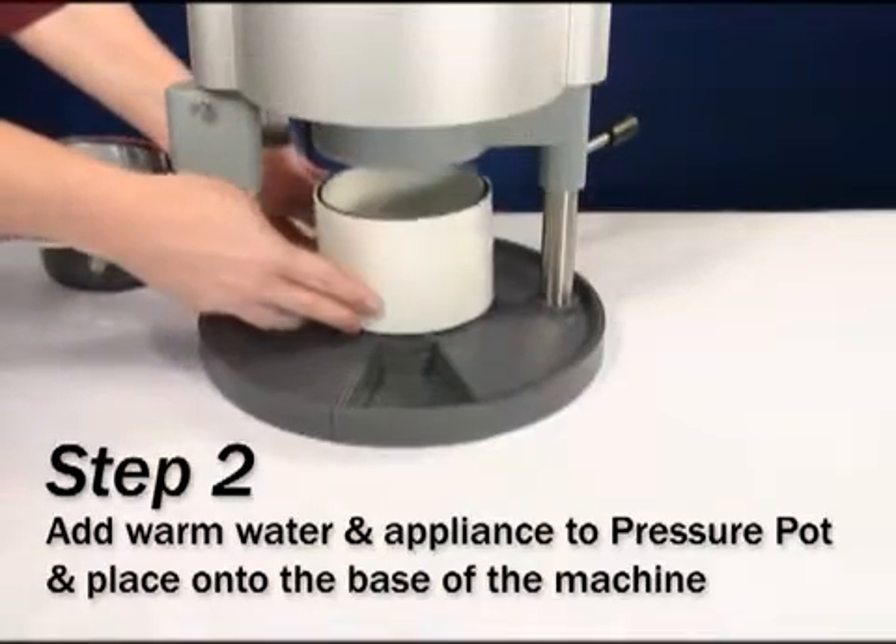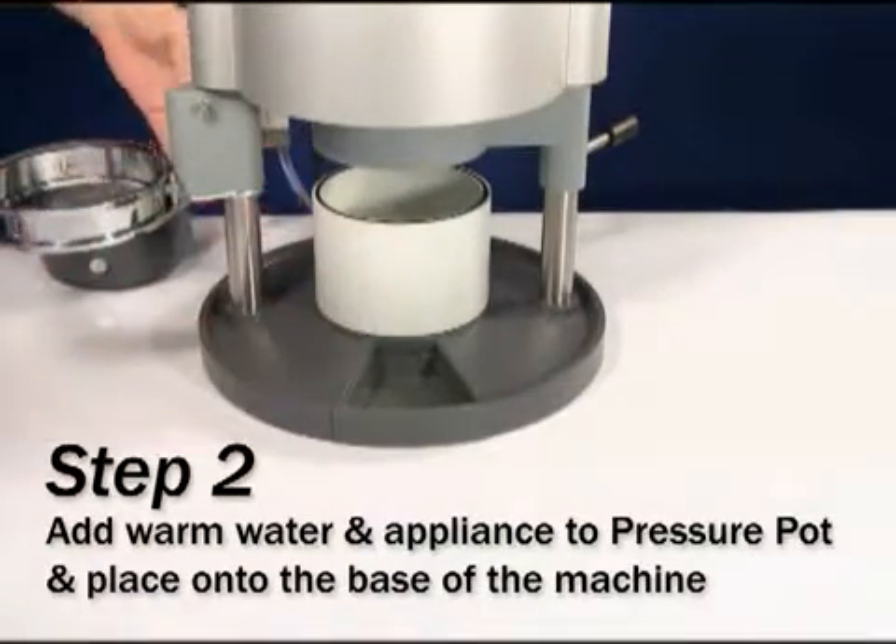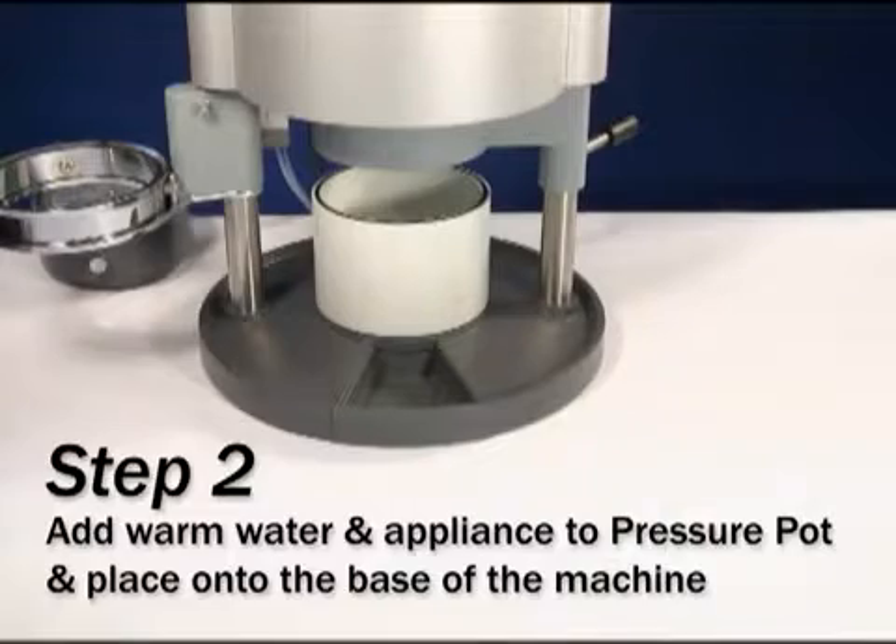Add enough warm water to the pressure pot to cover the appliance. It should be more than halfway full. Place the filled pressure pot onto the base of the drufomat scan.